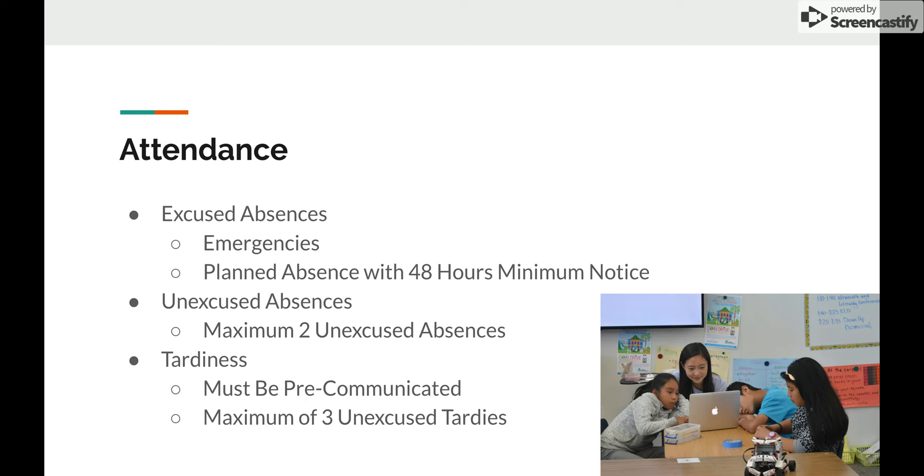You can only accumulate a maximum of two unexcused absences per school year; otherwise, we'll have a talk about whether you are really committed to being a volunteer teacher. To add on to planned absences — this can be for any reason, as long as you give 48 hours minimum notice. The only thing we would not accept as a reason is simply being busy with extra work or schoolwork; in that case, please try to make it.